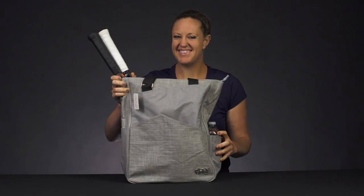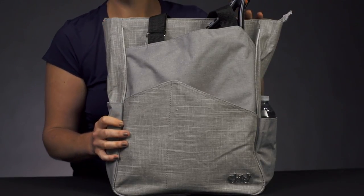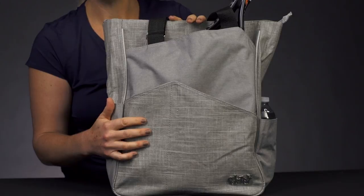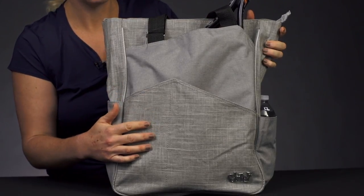Let's take a closer look at the Glove-It Tennis Tote. Whether you're heading to the courts or looking for a stylish tote to carry with you all day long, Glove-It is going to be a great option. Check our website for our color options — there are some really fun prints out there.